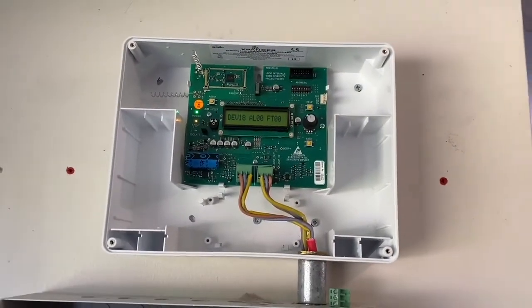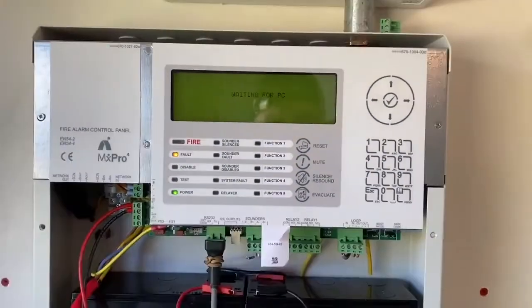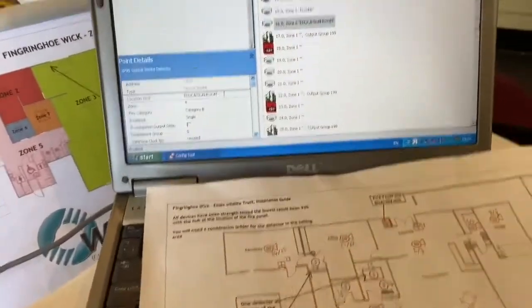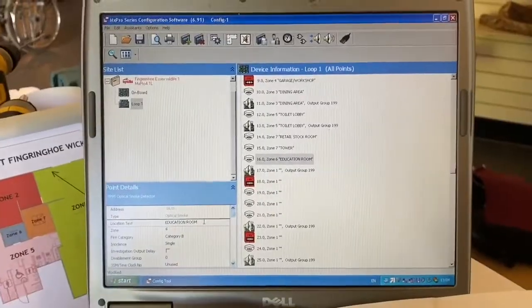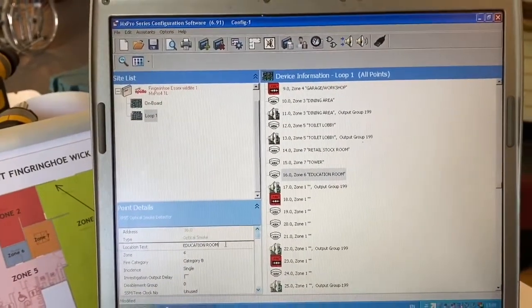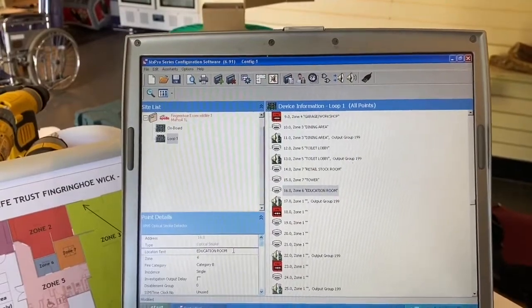Once everything is programmed and all the devices are learned on, you auto learn the panel and you'll see all the devices you've learned on to that expander. You then connect your PC to the panel. This is the MX Pro series configuration software - once you download from the panel to here, you'll see the list of all your devices. That's where you can start naming your devices, zoning them up properly, and setting any input delays. This is where you program it all.